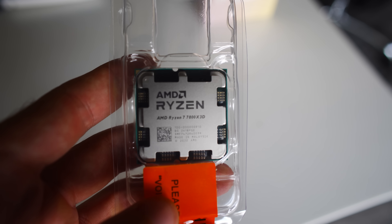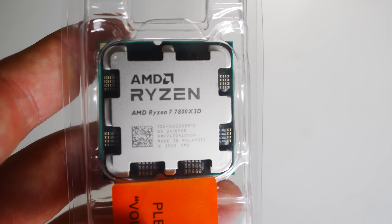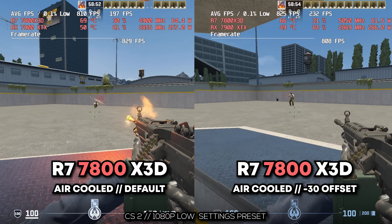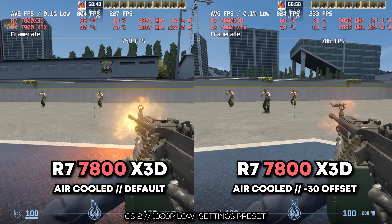The Ryzen 7 7800X3D is currently the number one selling CPU in the world, and in today's video I'm going to show you how you can tune the CPU to the best of its ability via a thing known as the Curve Optimizer. Today we're going to be taking advantage of AMD's Precision Boost Overdrive 2, because outside of this feature there is really no way to overclock or essentially underclock the Ryzen 7 7800X3D.